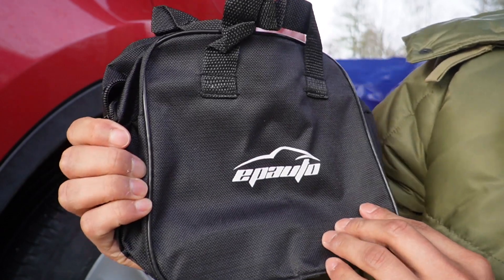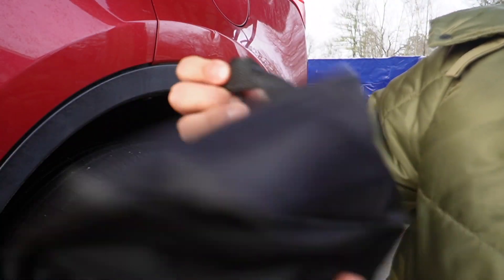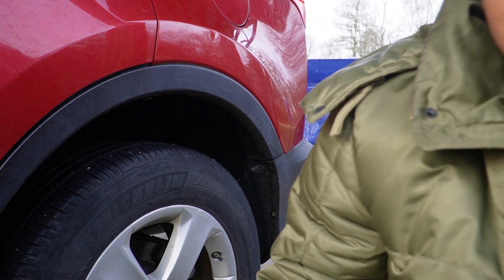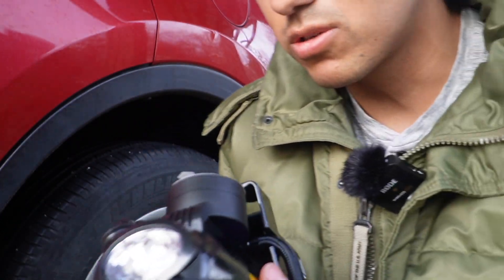Here's what the case looks like — we've got the EP Auto logo in the center, and it is zippered, so it's nice that it does come with something to put it away.